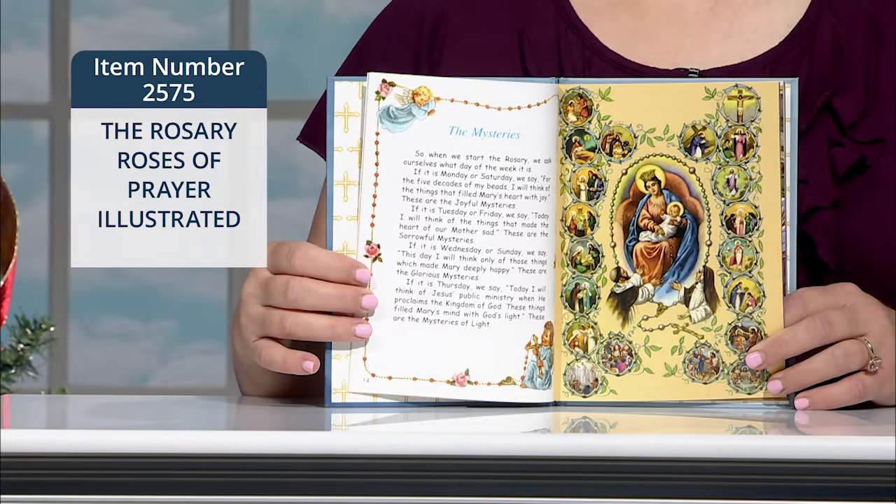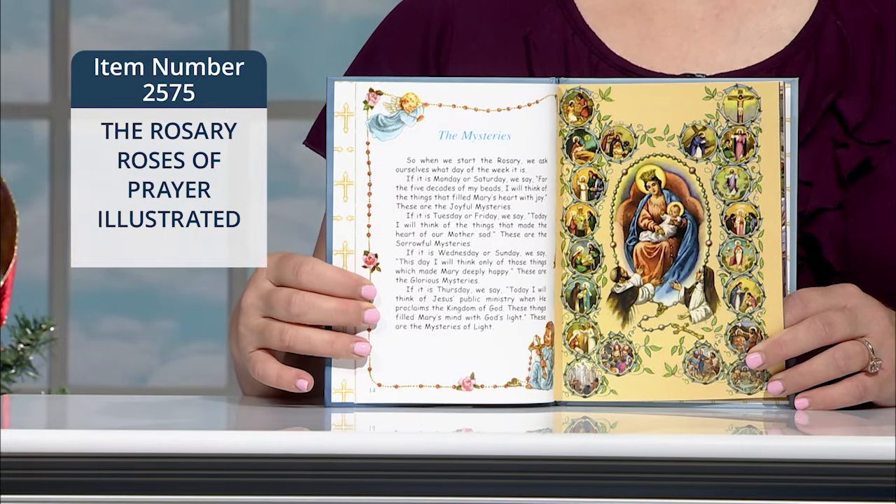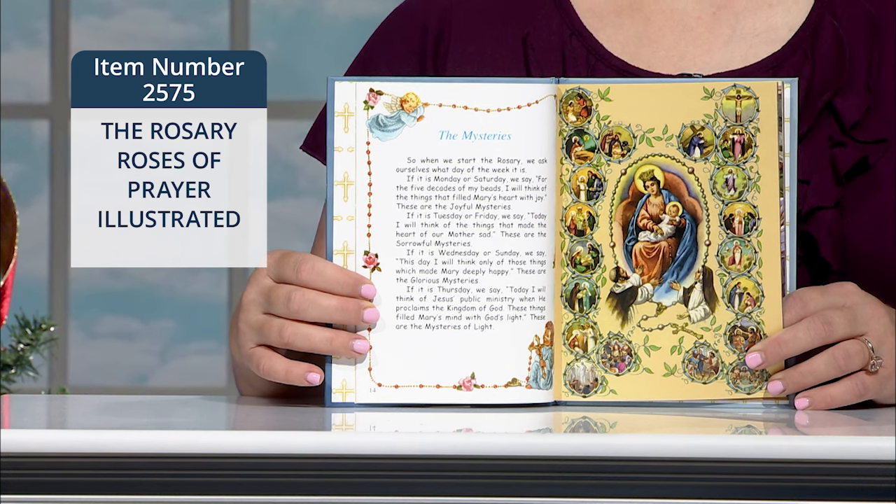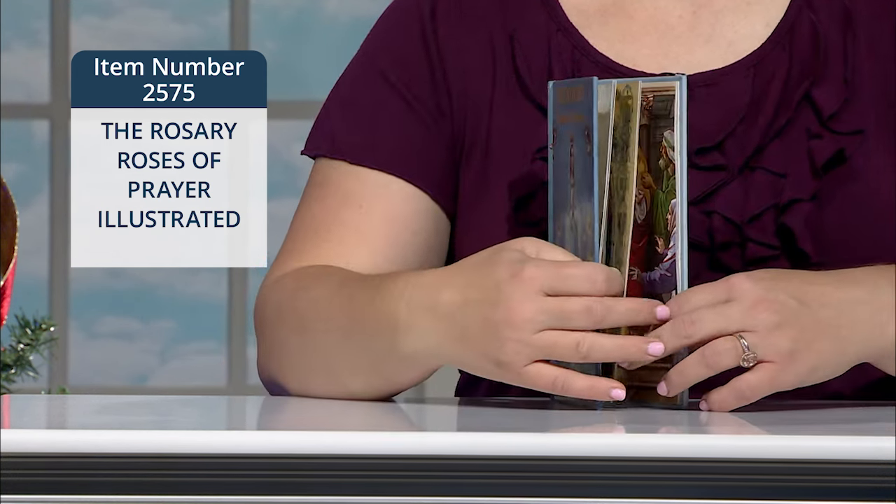Next, there is a lesson on St. Dominic and his role in the history of the rosary, and from there we're taught the different prayers of the rosary and the 20 mysteries of the rosary with meditations.